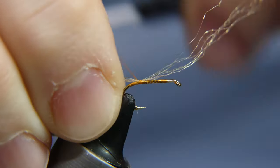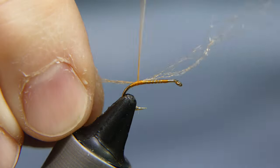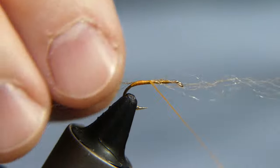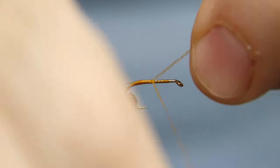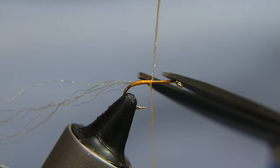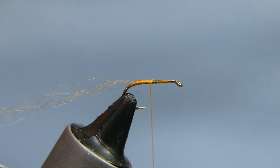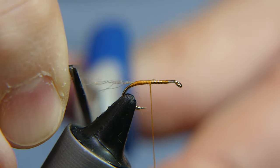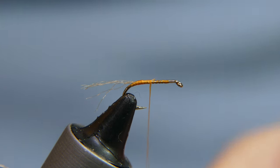Take a few strands of your EP fibers, lay it right on top of the hook, and wrap it in. Wrap it up forward — you're going to trim away the excess in a second, but make sure it's nice and secure. Cut away the excess, and now cut these to length. You don't want it very long, just about the same length as the hook shank or so. Save the excess for your next fly.